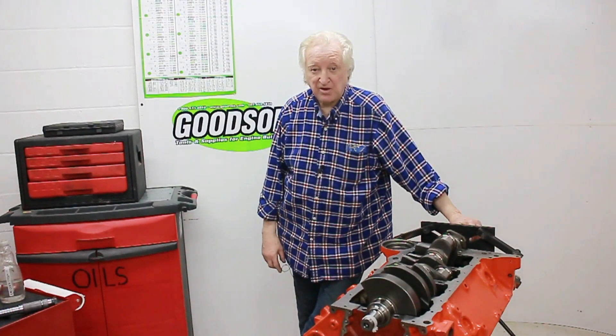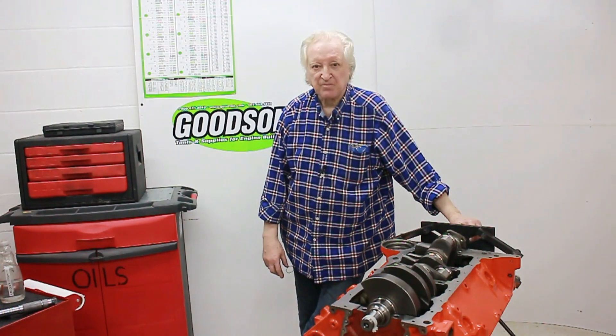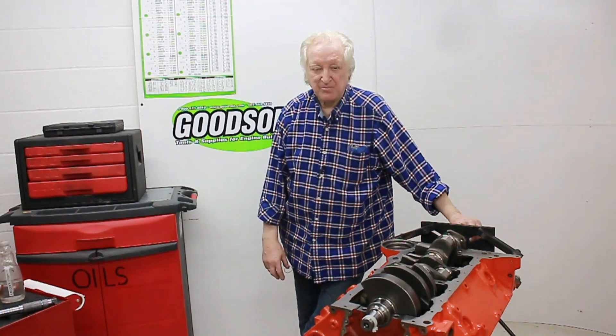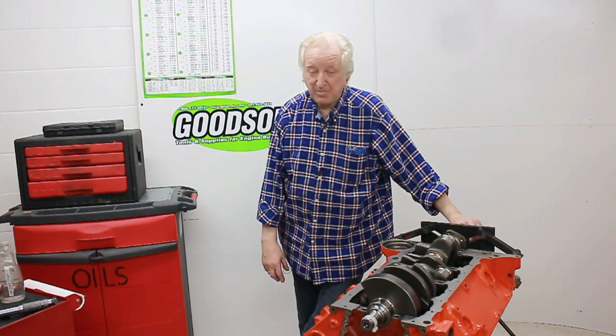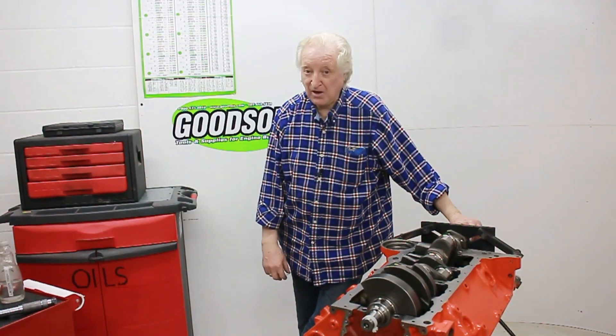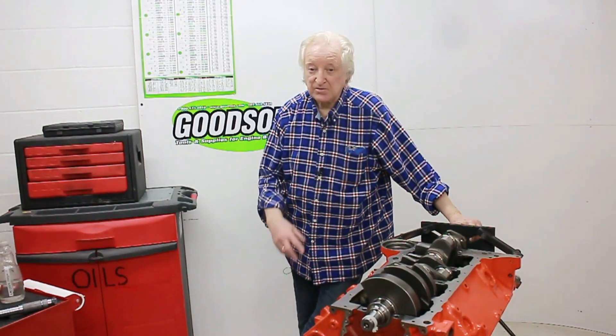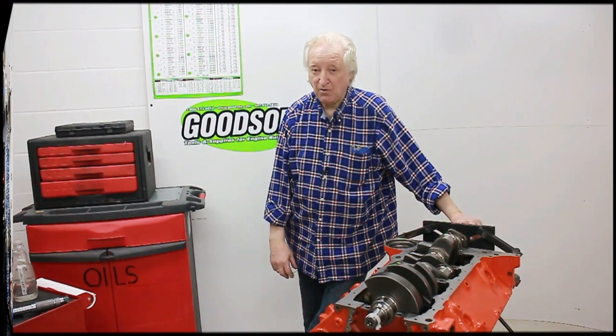I know someone's going to ask why I didn't do the rod bearings first, especially after they see it involves taking the crank back out. It's quite simple — I did this video over a period of about four or five days. The rod bearings weren't in but the main bearings were, so I did it that way. Ordinarily I would do the rods first, then the mains. So here we go on the rods.